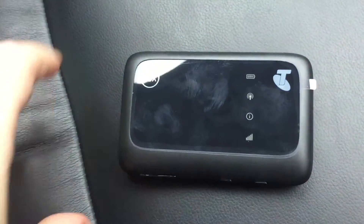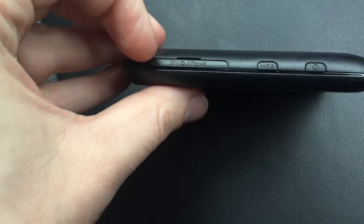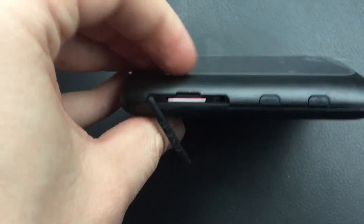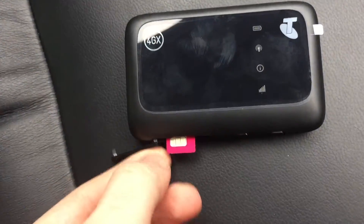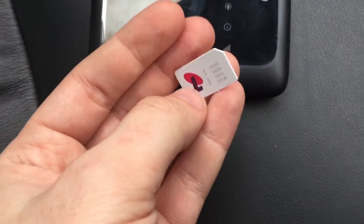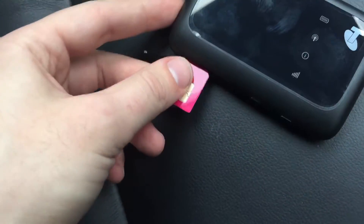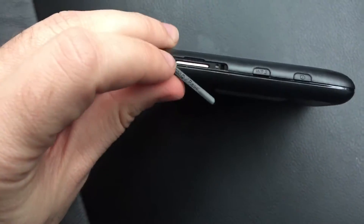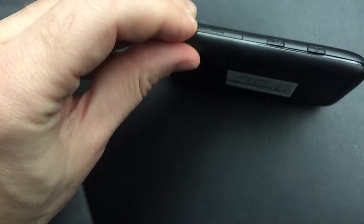Now we want to make sure we've got the SIM card inserted. To do that we've got this little cover on the bottom that says SIM slash reset. If we lift that up, we can see there is a SIM card in there. We can get it out by pressing it and it will release and pop out. And there's our SIM card, so we can put that back in.